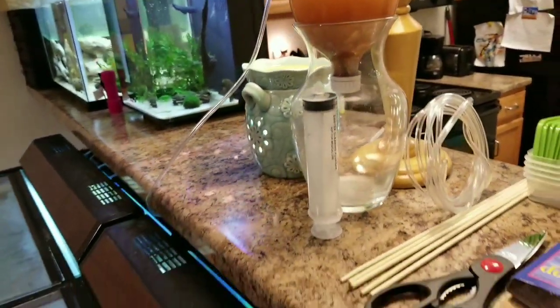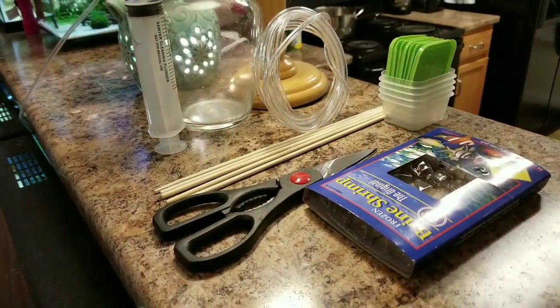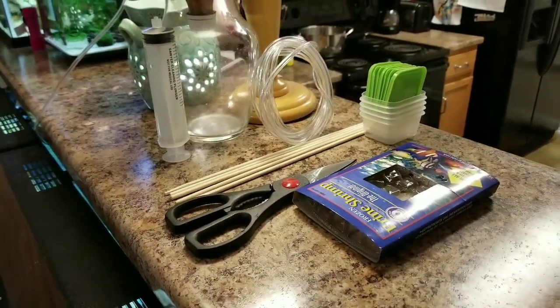Hey guys, Dave here from Wicked Tanks. Welcome back for part two of the brine shrimp series. Let's do a quick review of the parts and we'll get started.